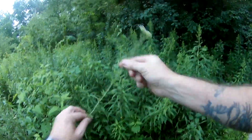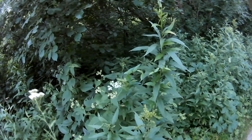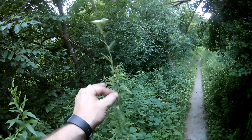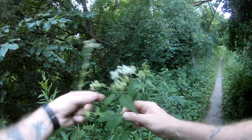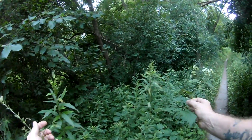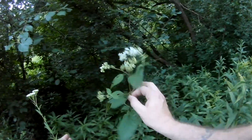Once again we are dealing with yarrow and a somewhat similar wild herb — that's white snake root. I have a video about both. This is a wild medicinal, very very useful plant to know. Now that the flowers are almost gone you kind of have to use your imagination, but the flower heads are what somewhat resembles each other. If you've watched my wild snake root video, you'll be aware that this plant is responsible for the death of Abraham Lincoln's mother — so not a plant that you want to mess around with.